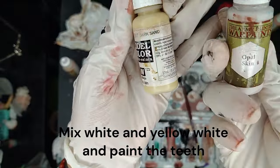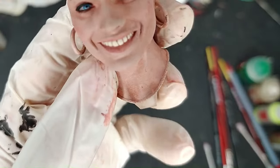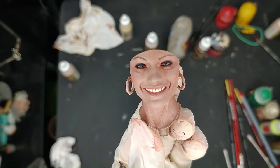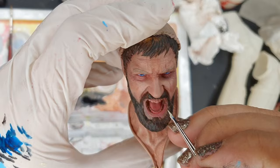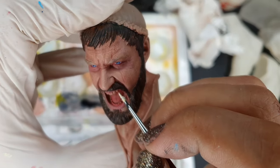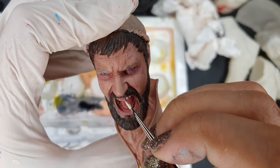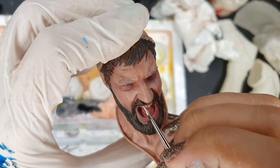Moving on to the teeth — the most important thing is not to use too much of a straight white. You want to use a yellowish-white mix and apply it all over, and then just on the tip of the teeth you can apply something like a pearl pigment or a whiter white. You need a fine brush because you want this looking nice and concise.